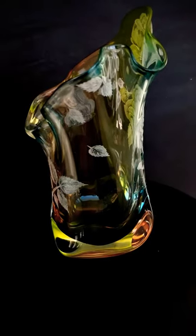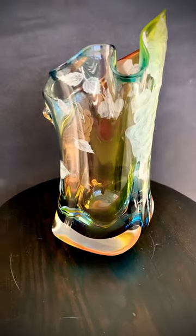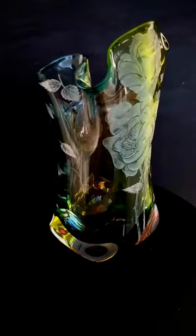You could actually use this as a functional piece of art or as a vase, so it has two functions. It's totally up to you.